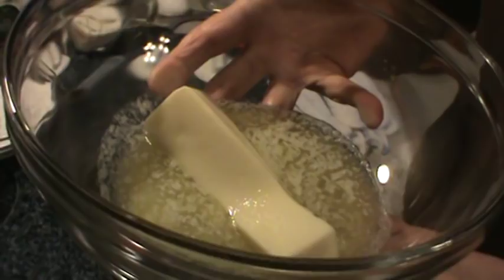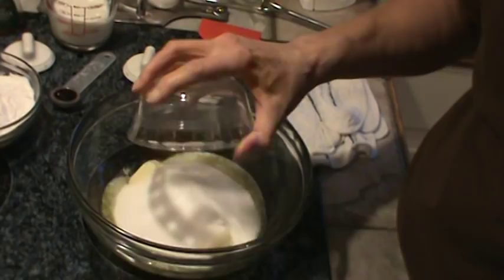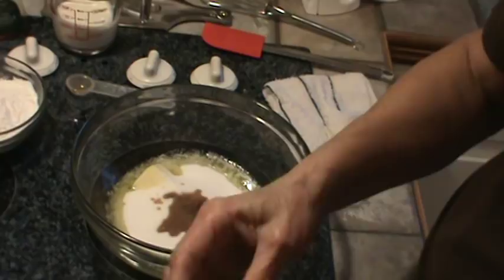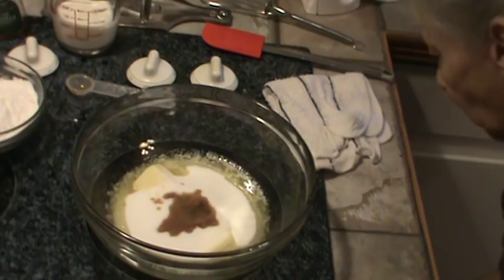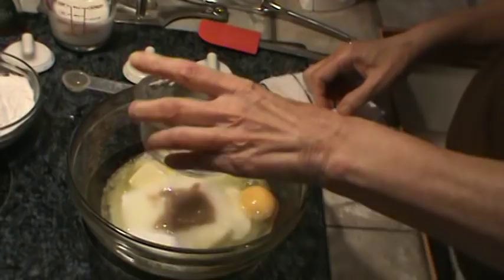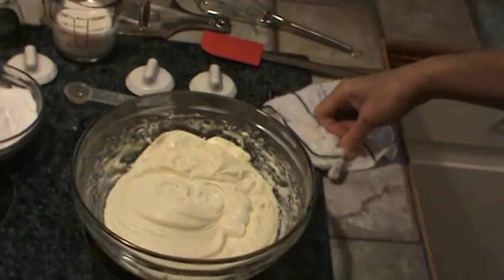One stick of butter — I put it in the microwave and let it somewhat melt, and some of it's still solid, so that's as good as room-temperature butter. Into that I'm going to add one cup of plain white sugar, a teaspoon of vanilla, and two eggs. So that's one cup of sugar, one half cup of butter which is one stick, one teaspoon of vanilla, and two large eggs. I'm going to beat that together until it's kind of creamy.